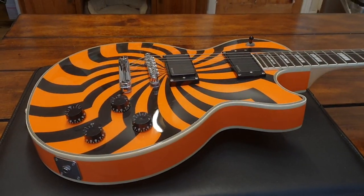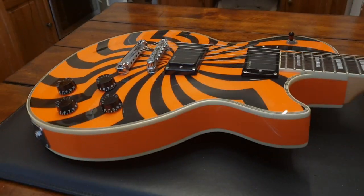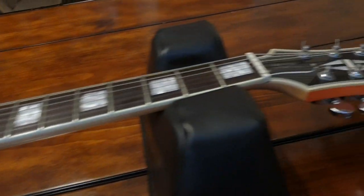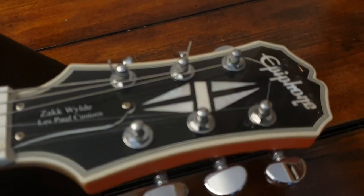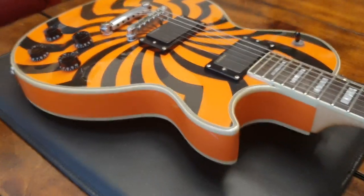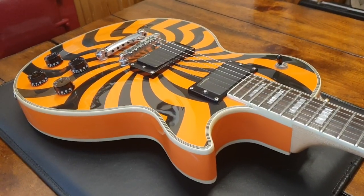Hey friends, what's going on, it's your buddy Keith. We're here in the kitchen of Essex Recording Studios, and today I've got another super cool Zach Wilde Les Paul Custom coming from Epiphone — this is the coveted limited edition Buzzsaw model.